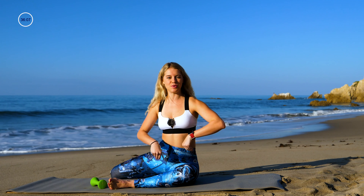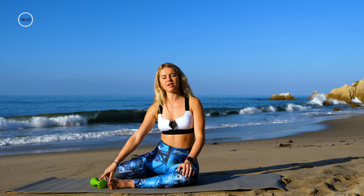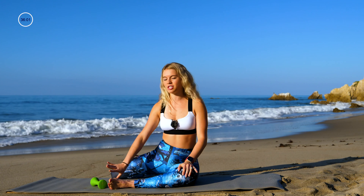Hey guys, what's up? It's Lindsay here with Gymra. I have a mat fusion workout for you today. It's gonna be a lot of moving, it's gonna feel a little bit dancey, and we're gonna tone up the entire body. You just need one weight — you can also do it without a weight. I'd suggest anywhere from two to five pounds; I'm gonna use a three. So we're gonna warm it on up.